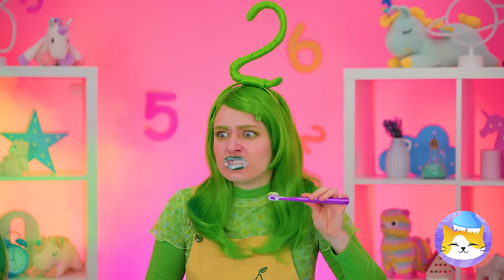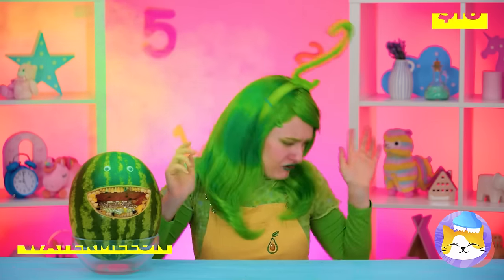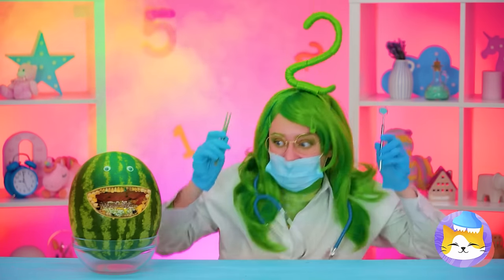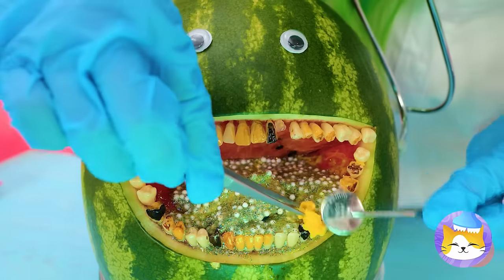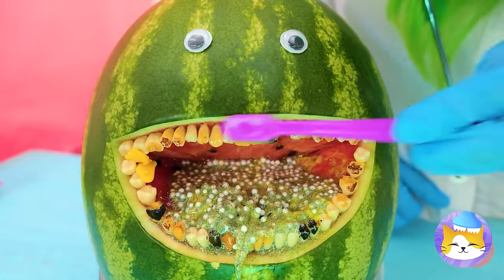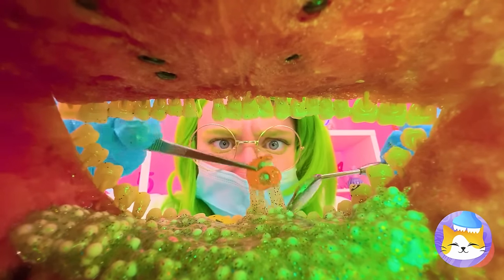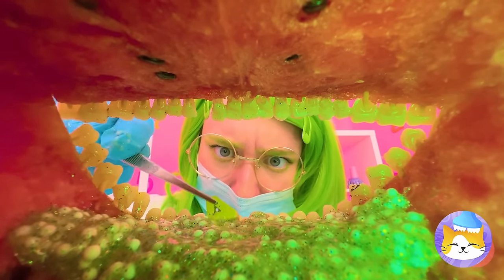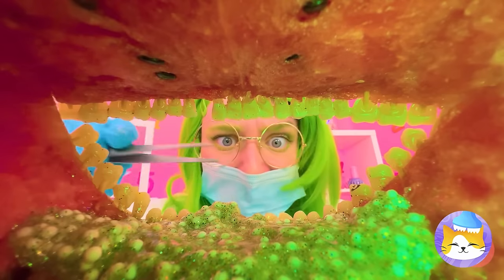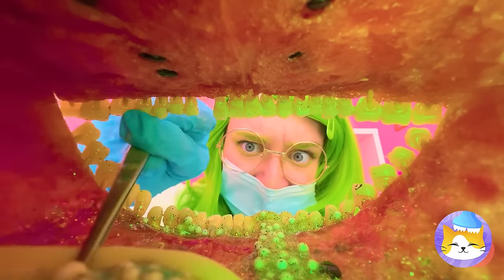Brushing your teeth is important too, but this watermelon needs extra help. Eyes don't go in there — let's brush and start digging through all of that slime. Pretty soon, he'll be able to taste again.